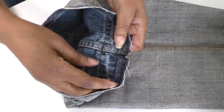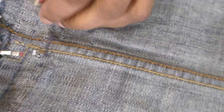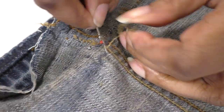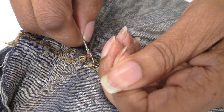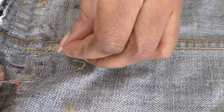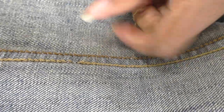Turn your jeans inside out. The next step is to remove the top stitching on the denim — it's usually a chain stitch. If you can find the chain it can be a bit tricky, but you can unravel it in one step. Just keep going, and cut. This is how easy it is to come apart the jeans. The legs are now open.